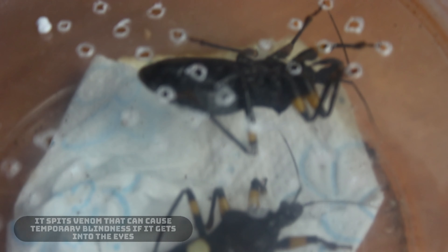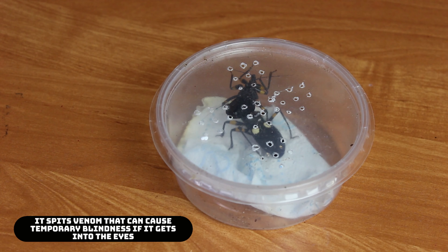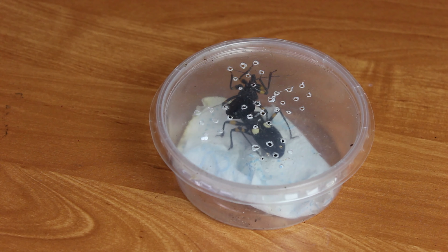This bite is painful, as I have heard, and above that they can spit some kind of acid or venom — something like that — which smells pretty badly and can hurt you if you get shot in the eye.